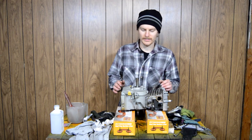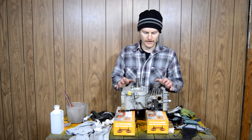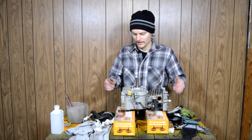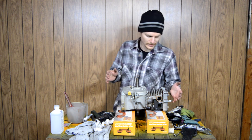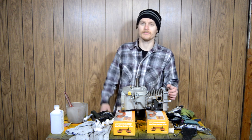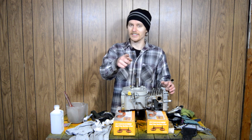Thanks for watching. This is as much as we're going to do for one episode because I need to let the RTV dry overnight before I can tilt it — otherwise oil would damage the RTV. That's the end of the episode for now. If you like this video give it a thumbs up, and if you want to see more motorized content subscribe and hit the notification bell. See you next time.